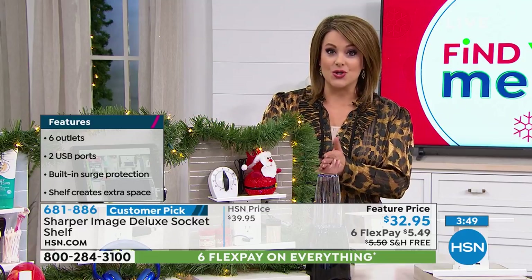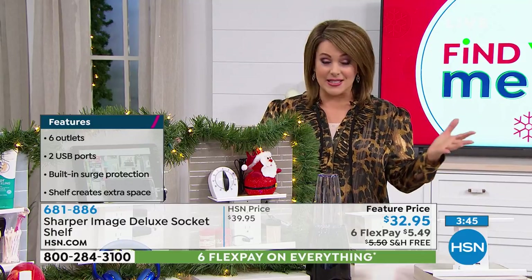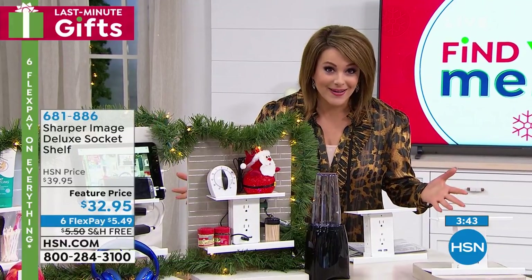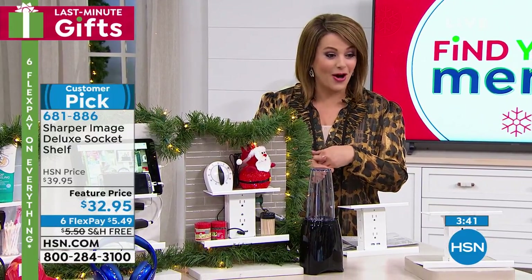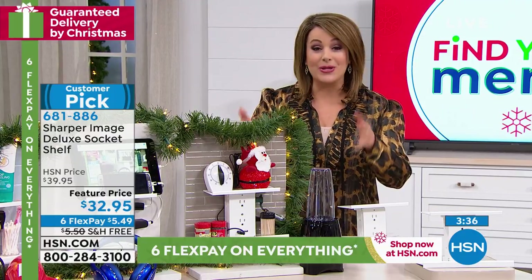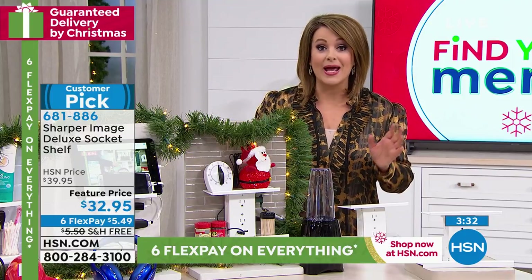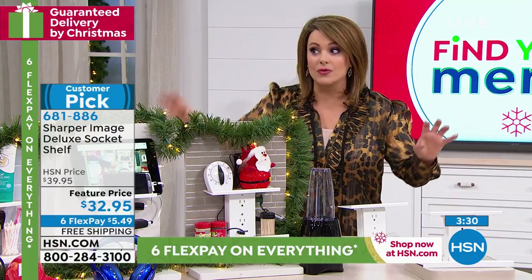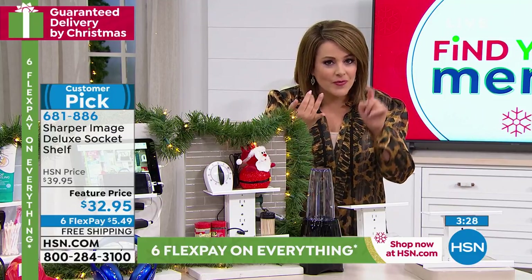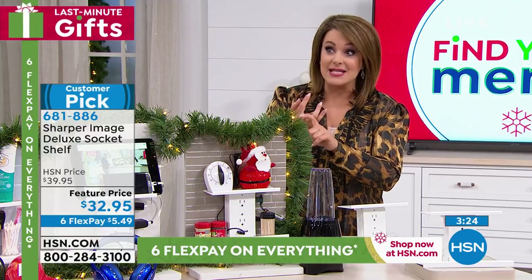If you want it, place your order. Even on items like this that aren't crazy expensive, you still get FlexPay — six months to pay it off — which means you're only paying $5.49 today. We're not putting a limit on how many you can buy. So put one in every room, especially if you have an older home or a smaller home where you don't have a lot of outlets — this is going to save you.